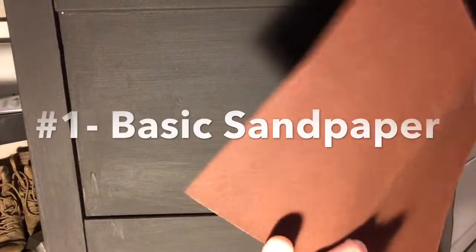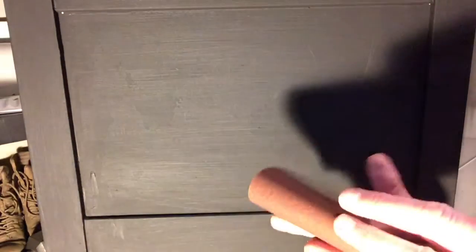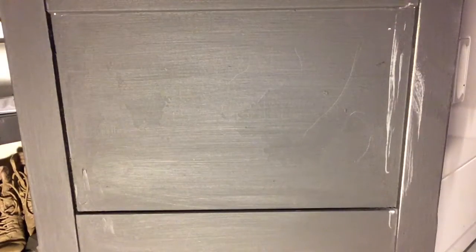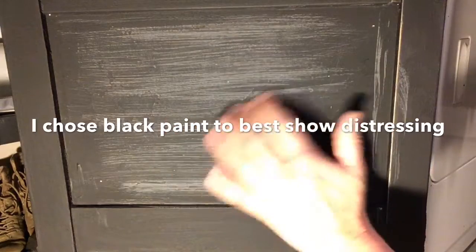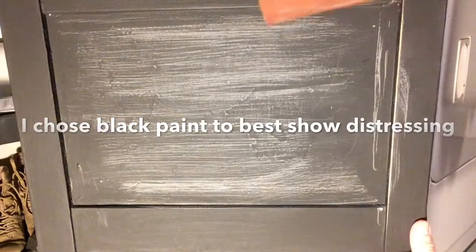Take a piece of sandpaper like this — this is 150 grit sandpaper, which I like to use on furniture. Fold it into four, section it like this, and then you can sand the edges and the middle. This is black paint, so when you wax it most of this gray will disappear, but this is just to show you how to use the sandpaper.